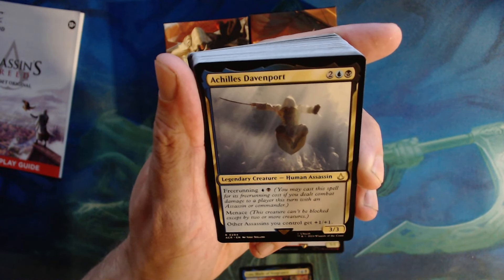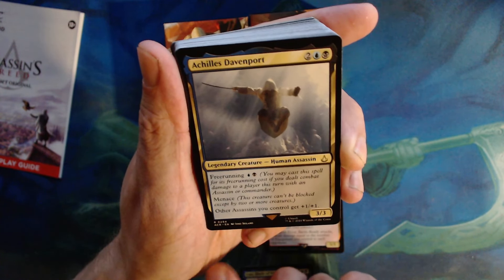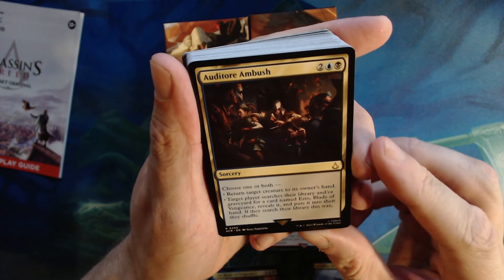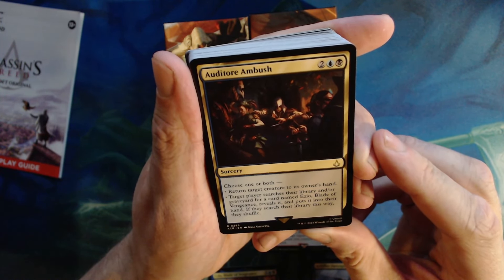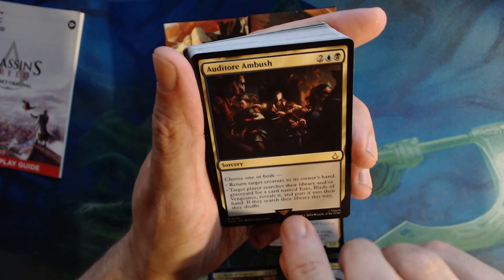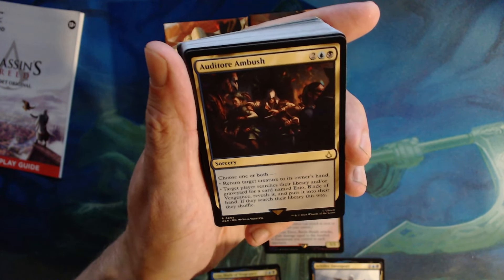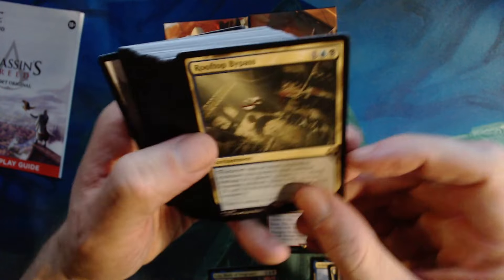Kind of a cool thing: both of them are five-cost five-five legendary human assassins. Ezio has death touch, and whenever an assassin you control deals combat damage to a player, draw a card. Already Ezio is strong off the bat. Achilles Davenport — I didn't realize we were going to get Achilles in this. Two colorless Dimir, three three with free running. Free running means you may cast it for its free running cost if you dealt combat damage to a player this turn with an assassin or commander — interesting they added commander into that. Menace, and other assassins you control get plus one plus one.